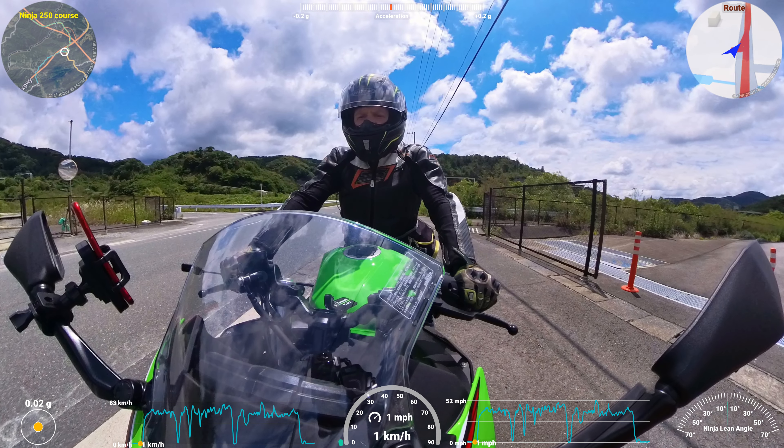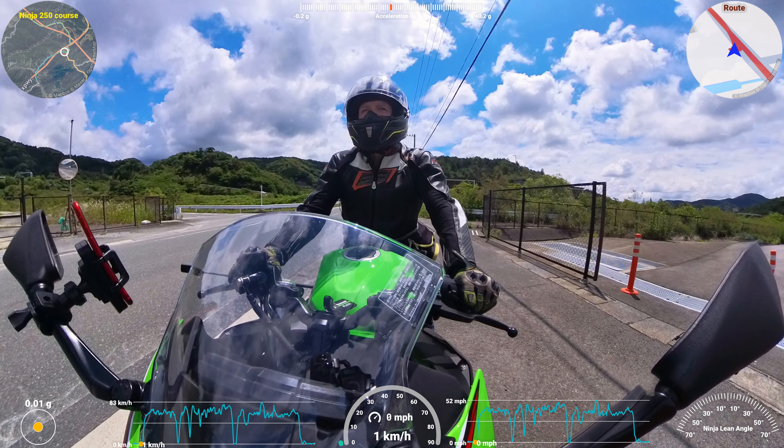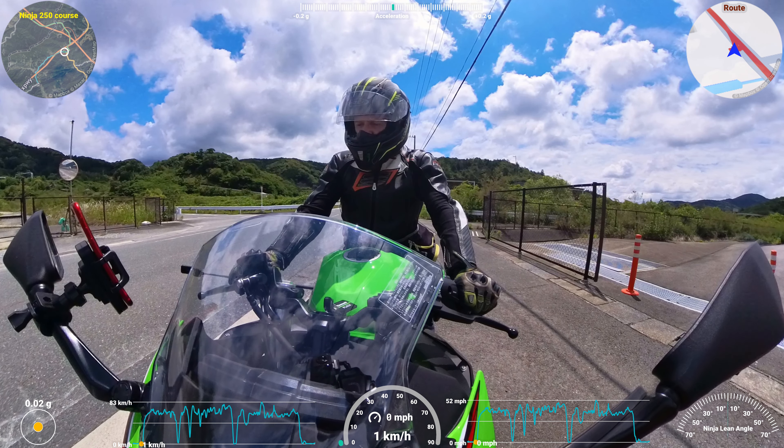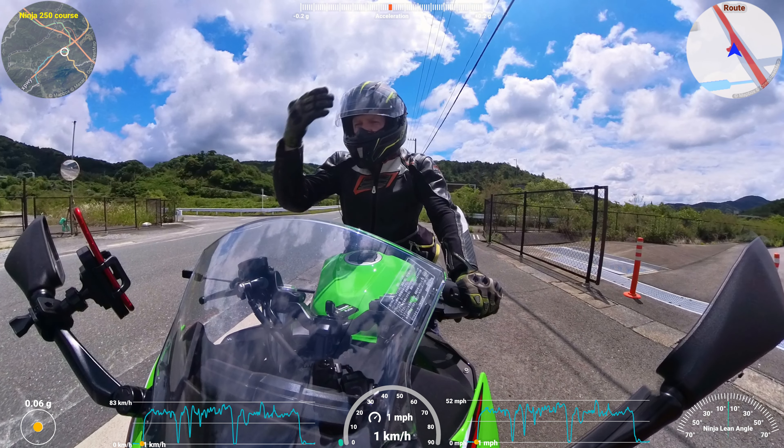Okay viewers, I've got the Ninja set up. I'm just going to take it for a ride now and start the motor. We'll go down a short road and through some windy bits and we'll see how the Ninja performs.